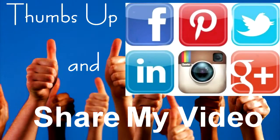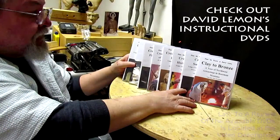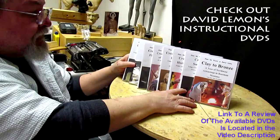Give me a thumbs up and share my video, then check out my instructional DVDs — the link is down below this video. All right, see you next time.